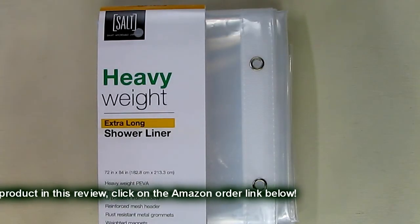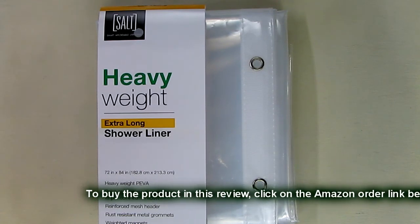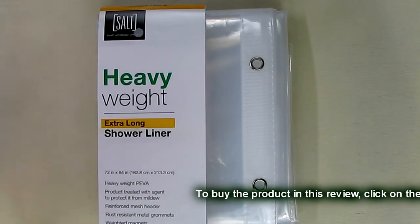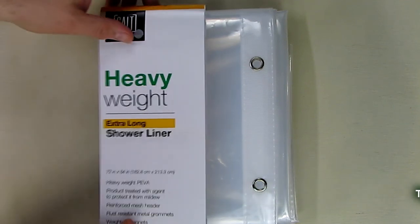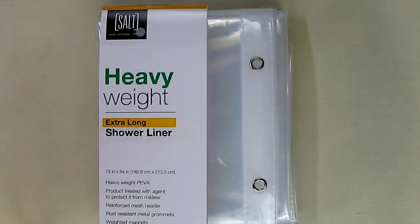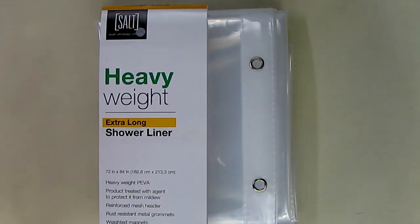So what do I think of the Salt Heavyweight Extra Long Shower Liner? It worked in my application, prevented water from going on the floor, and it looks like a very nice strong product. I'm going to give this a full five-star rating on my channel. I hope this video review helped you with your buying decisions. Thanks for watching.